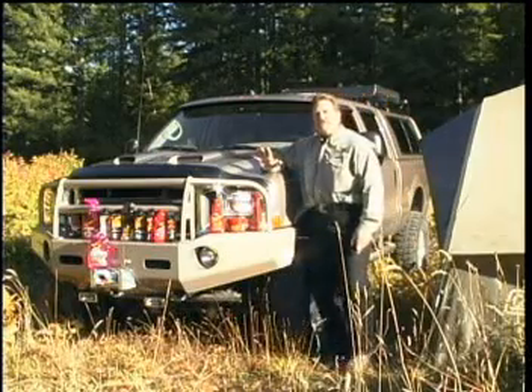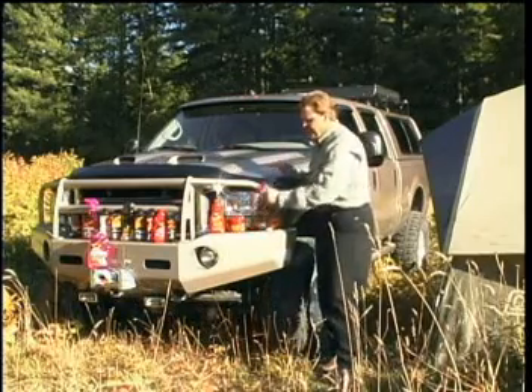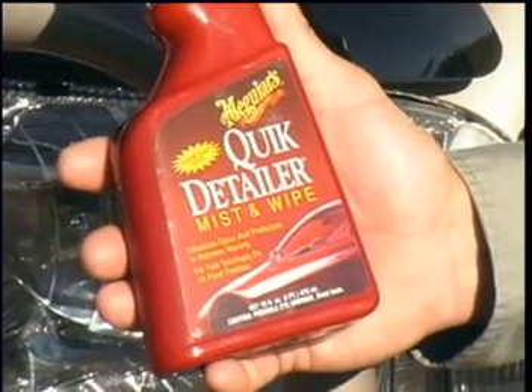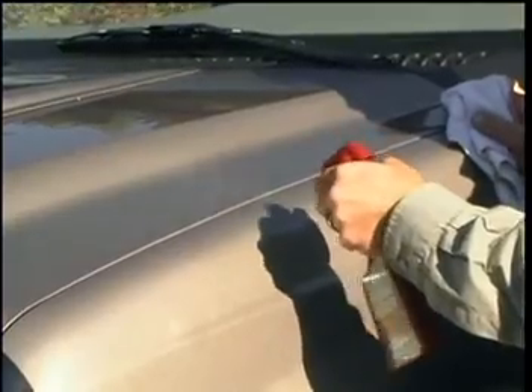Now Meguiar's makes a complete line of car care products for both the interior and exterior of your vehicle. I want to show you two of my own personal favorites. The first item is the quick detailer mist and wipe. This is a great way to keep your car looking just waxed in between those waxing jobs. Very simple to use - all you do is spray on and you've got that just waxed look.